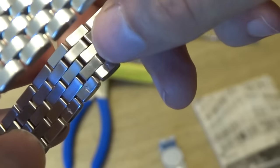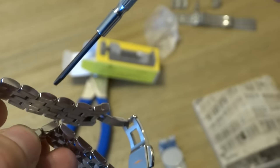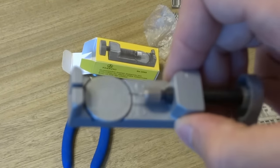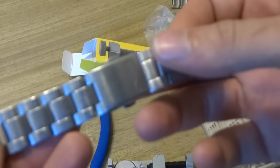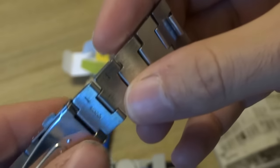Higher-end watches — Rolex among others — use screw-out links. If you have a screw-out link you just need a tiny screwdriver and you can just screw out the pin that holds it in — it's super easy. I wish every bracelet used screw-out links but they don't. So when you have a push-pin bracelet you need a tool like this pin remover. I've got some sample bracelets here — this is the bracelet that came off my SARZ 005, just a standard basic push-pin bracelet.